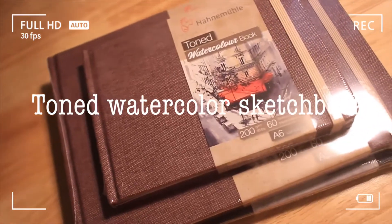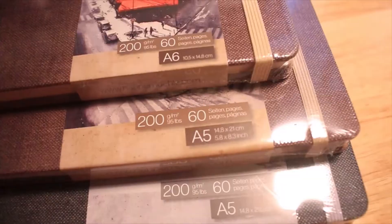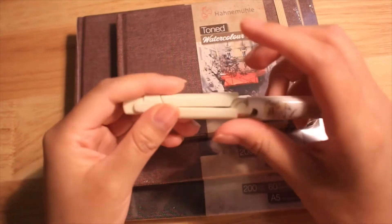Hello everyone, welcome back for another new video. Here we are, and we are going to be reviewing this toned watercolor sketchbook.